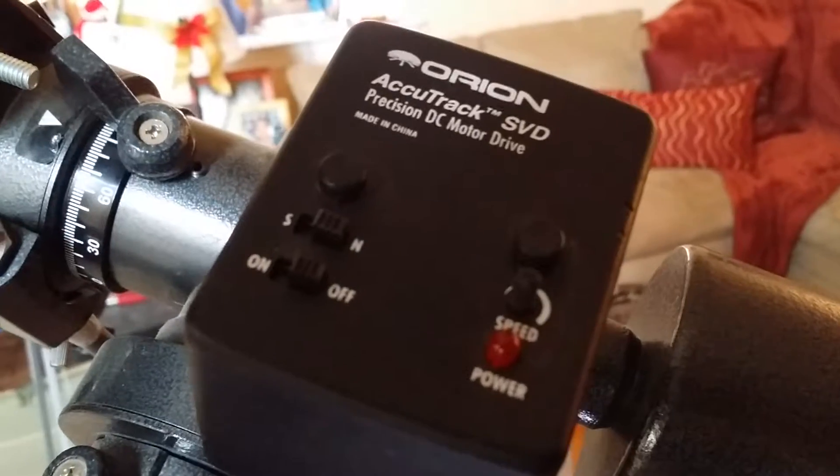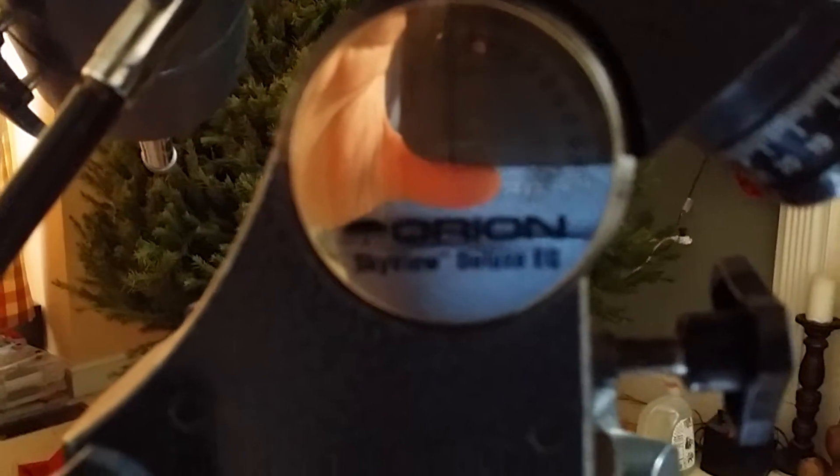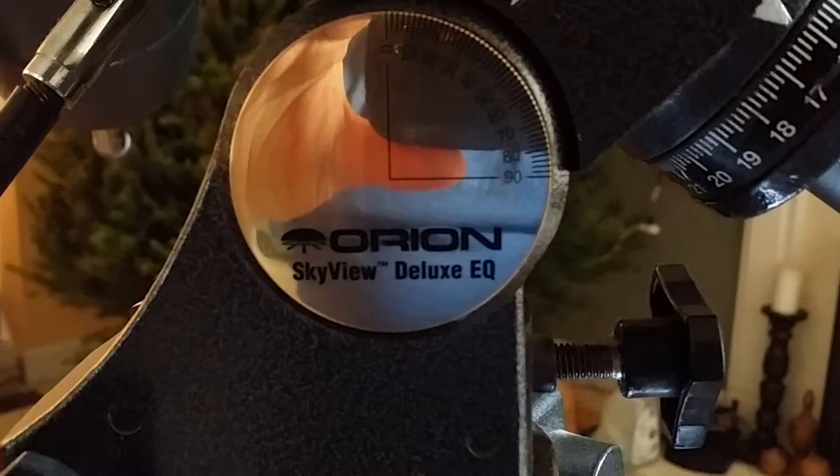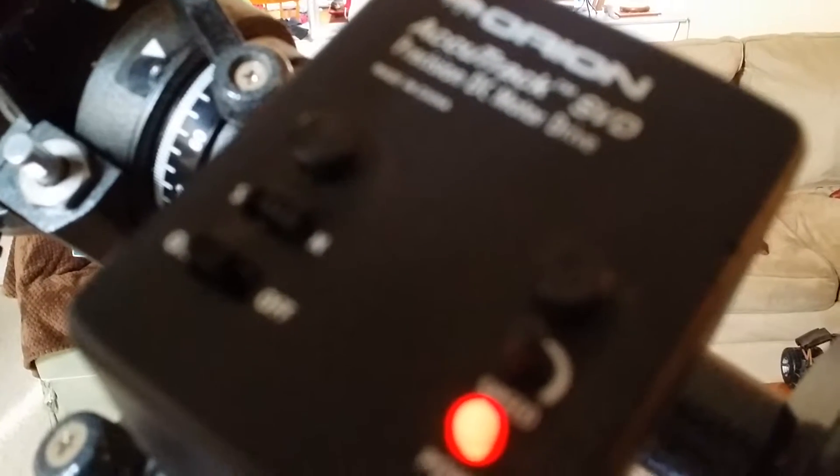What I wrote in the review was they called it the SVD because it was meant to drive Orion's Skyview Deluxe EQ. And it just mounts on the right ascension knob. This is about 15 years old. The light comes on and you can hear it - it's turning.